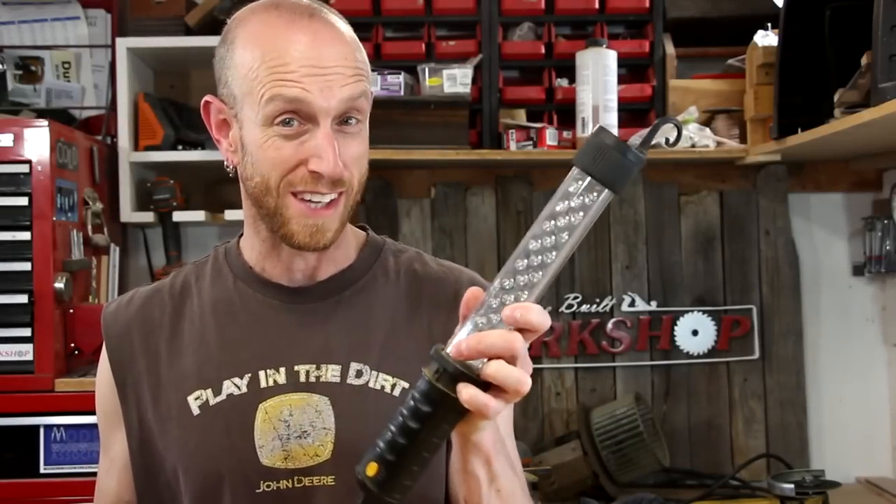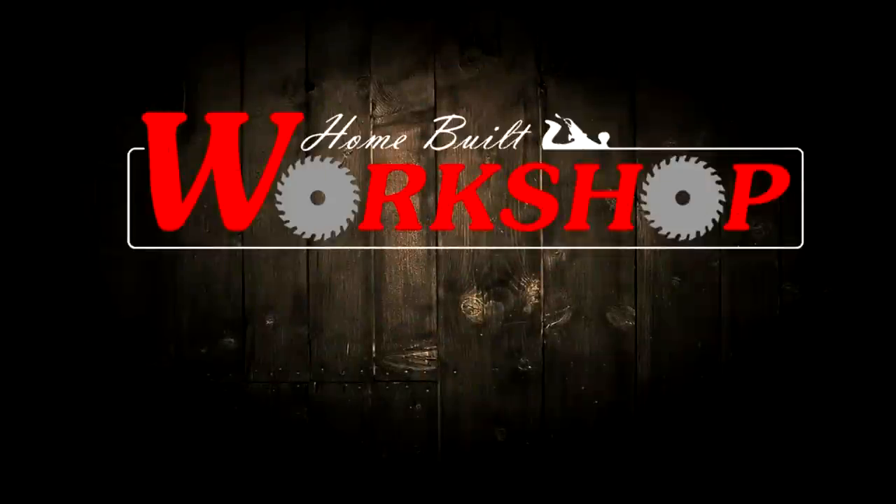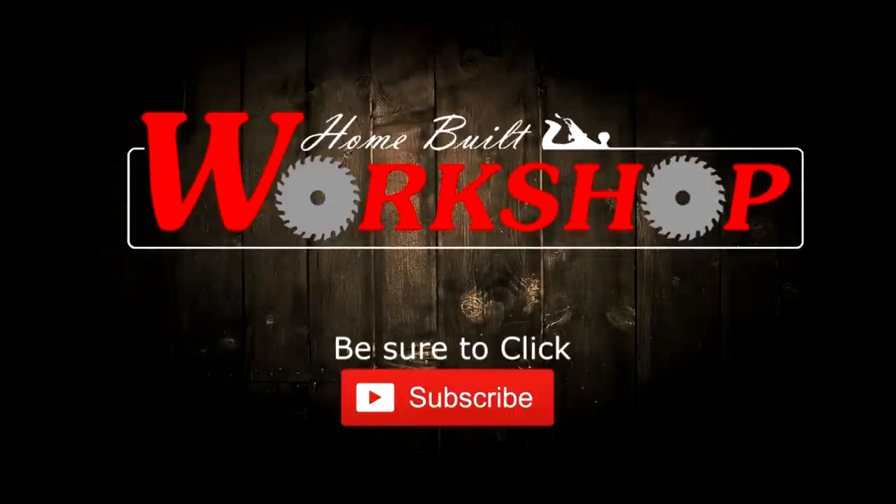Welcome back to this episode of Homebill Workshop. Today we're gonna fix this LED work light. Most of the videos I share with you guys are videos of me taking something and building something else, whether it's repurposing or something along those lines, but a lot of what I do around the house and in the shop is fixing things that may be broken.